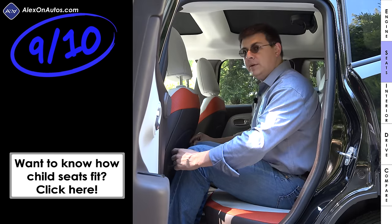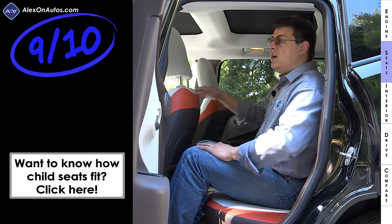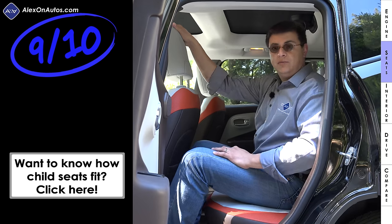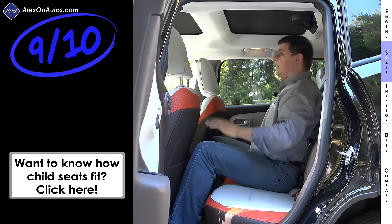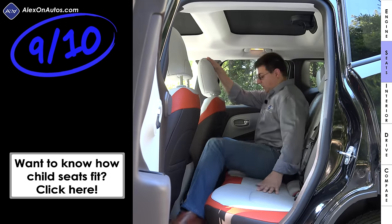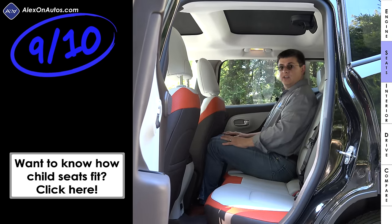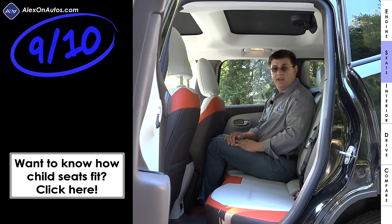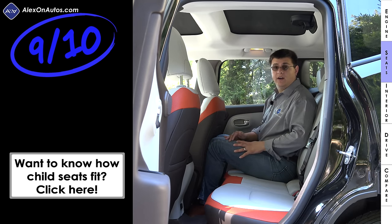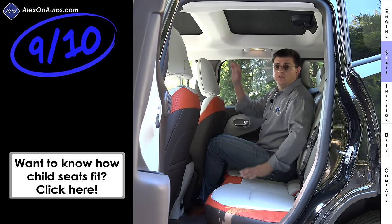Rear seat comfort comes in at 9 out of 10 points. Although we get a little less legroom than in the HR-V, it is significantly more than in the Mazda CX-3. Headroom is also significantly better — I have about three inches of headroom, and our model has the optional dual sunroof. In the middle seat I have more headroom than in the HR-V or CX-3. The Renegade is also about four inches wider than the Honda HR-V, making it easier to fit three adults across the rear bench.